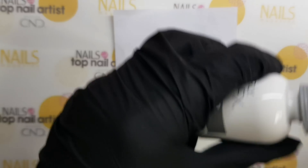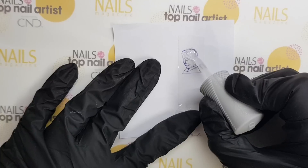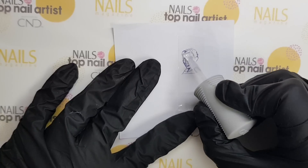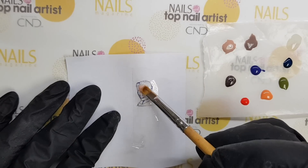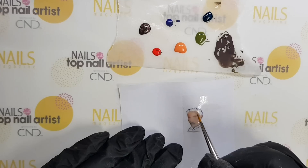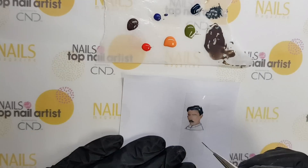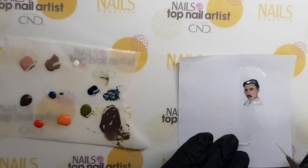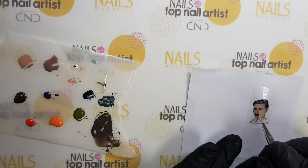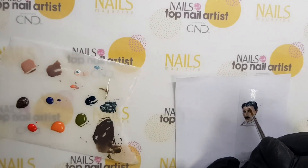I sketched Nikola Tesla's portrait on paper. My tip for you: if you find it easier, you can copy it. Then I put duct tape over it so I could peel it off later. First, I put one layer of builder gel as a base. As you can see, I'm painting the portrait. Bear in mind, it is very important to create shadows and highlights so that your portrait looks realistic.